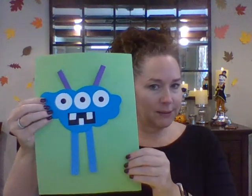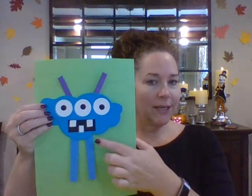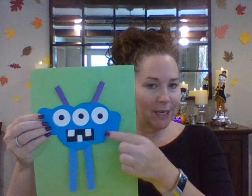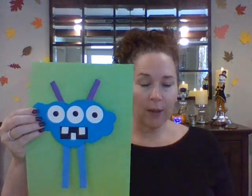This is an example. This is like a cloud shape. His legs are long rectangles. He's got circles for his eyes. He's got little square teeth. His antennas are long rectangles, and that's kind of what we're going to be doing.